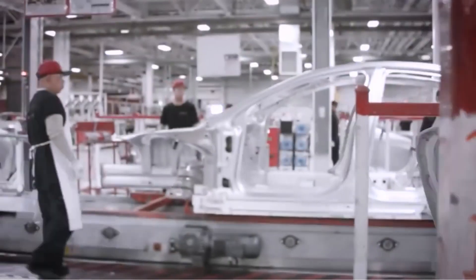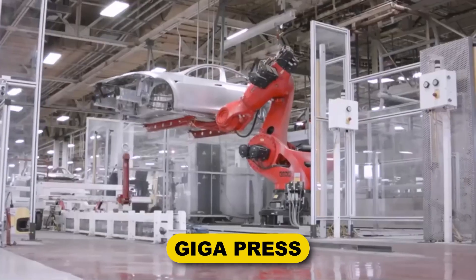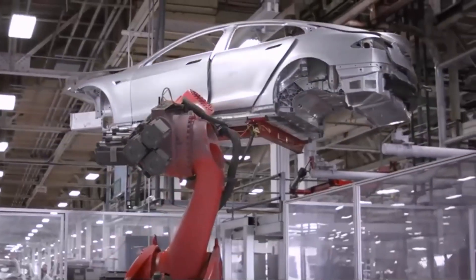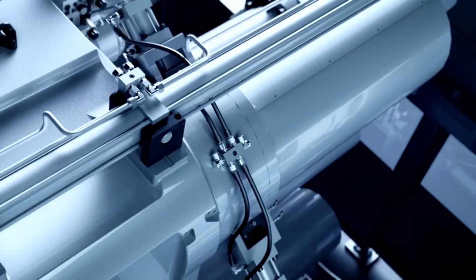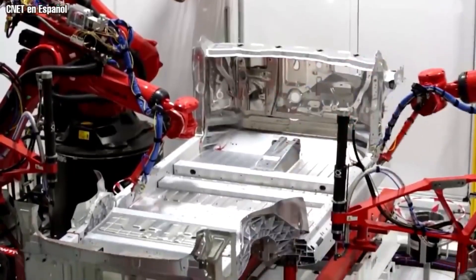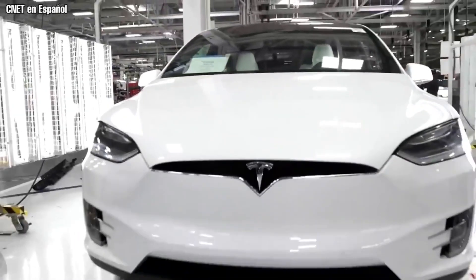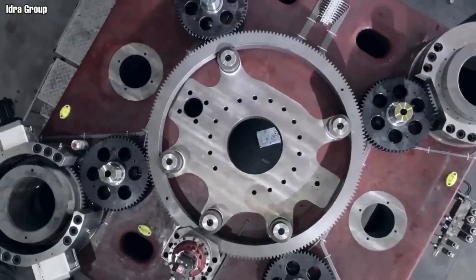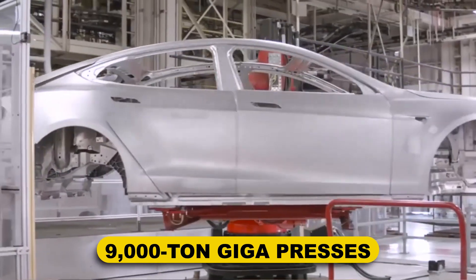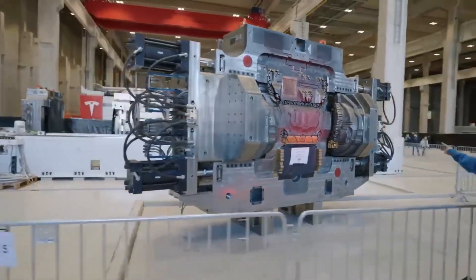Although the mega-castings seem simple, they are anything but. Massive die-casting equipment known as giga presses are needed to produce such large automotive body pieces. The industry innovator and Tesla's go-to supplier is an Italian business called Hydra. In its plants all across the world, the EV manufacturer produces the Model Y using dozens of 6,000-tonne giga presses. The 9,000-tonne giga presses were ordered for Giga Austin because Tesla said it needed larger equipment for the production of the Cybertruck.